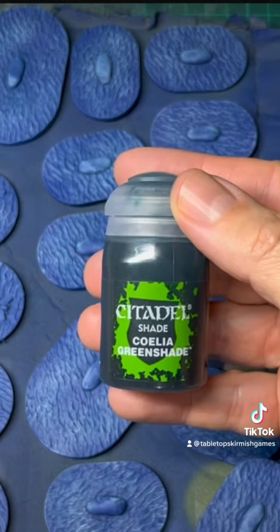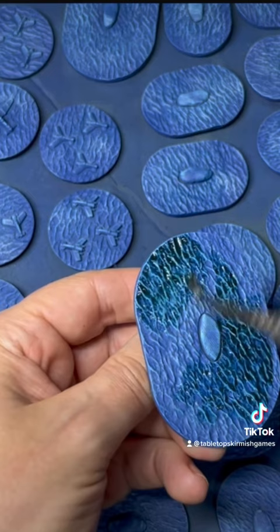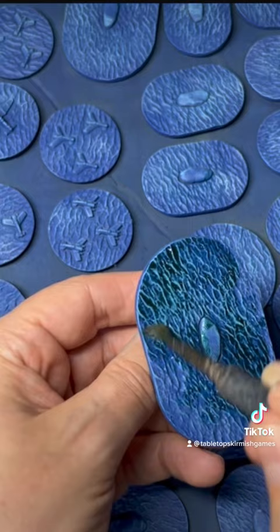When that dried I took some Coilion Nightshade and gave it a coat all over the base, working it into the recesses. This is going to give us that nice green effect over the blue.